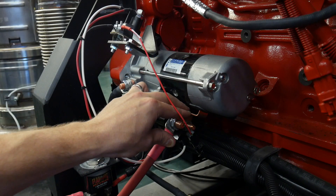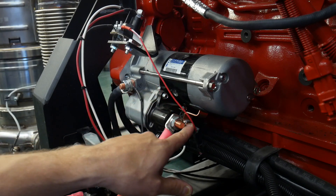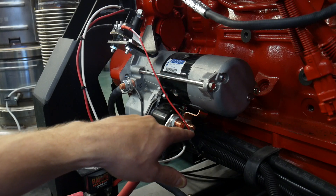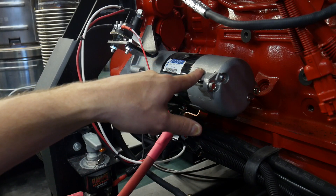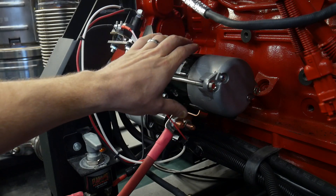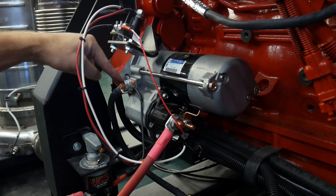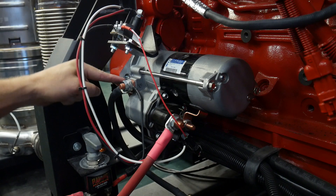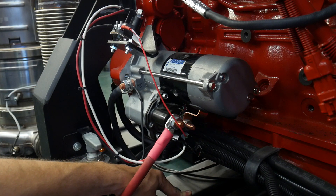Remember that our starter is really just a large series circuit. There are different styles — shunt wound, series-parallel, and series and parallel wound starters — but essentially the starter is just one large series circuit where current comes in, goes into the field windings, goes into the brushes, into the commutator bars in the armature creating the magnetic fields, and then all of that returns back through this post to ground and the negative post of our battery.